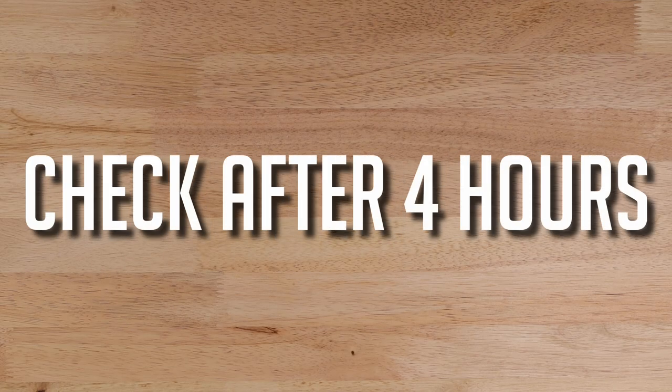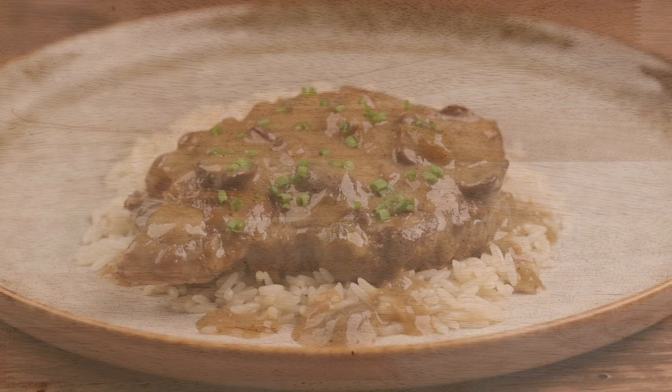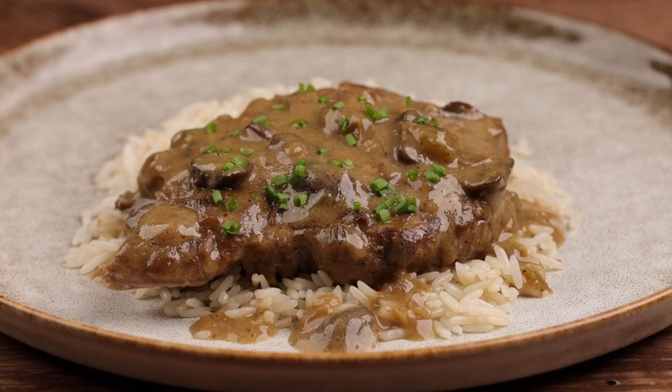Start checking after about 4 or 5 hours and give it a quick stir every 2 hours or so. When it's done, garnish with some chopped chives or parsley and serve it up over some noodles or mashed potatoes, or for me, good ol' white rice.